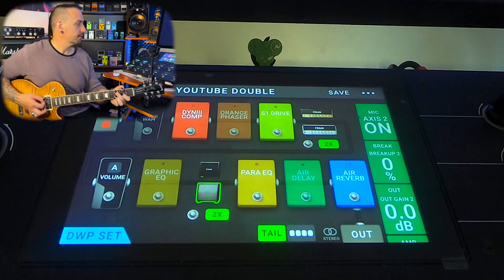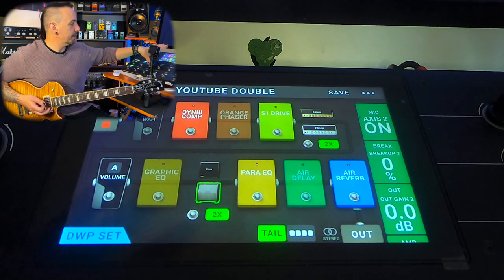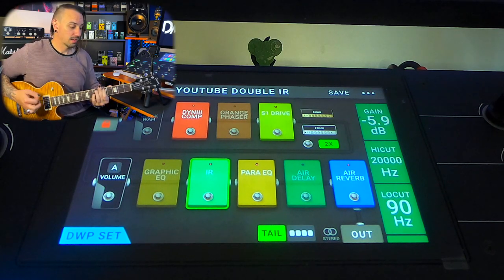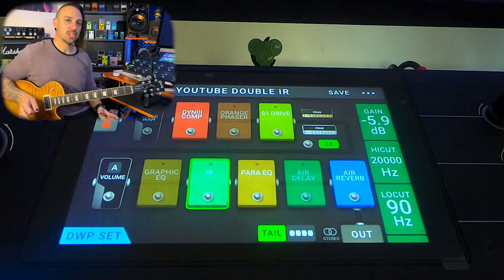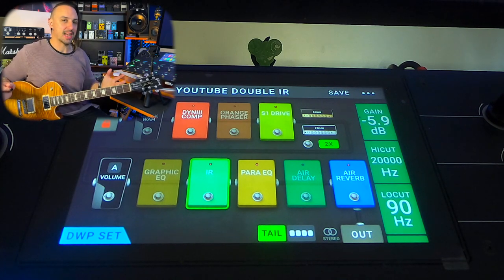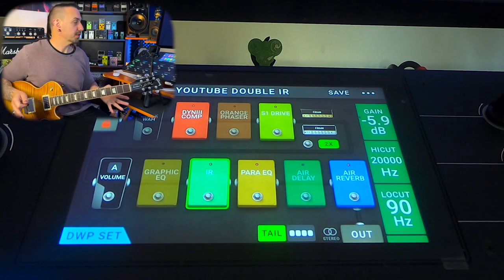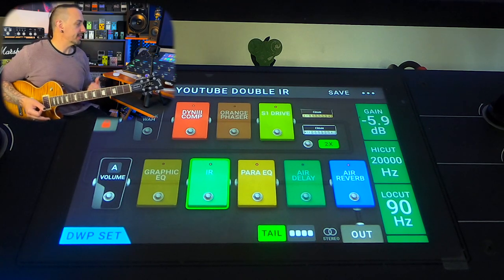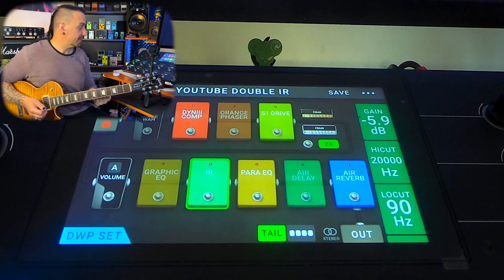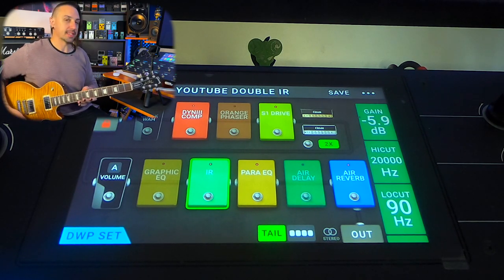Here's the one with the cabs, and the impulse response. It is quite a different sound, but the idea is to hear if you think it really does make a difference having the cabs or just a single impulse response. Obviously sonically it comes down to your preference. This impulse response is based off a Marshall with a 57, so I tried to keep it similar, but the sound is very different.